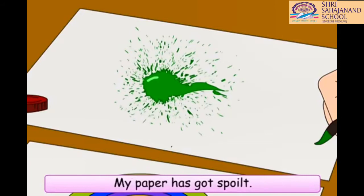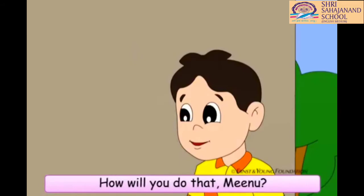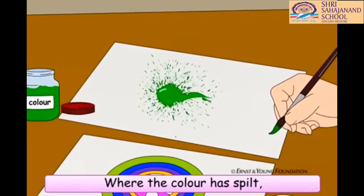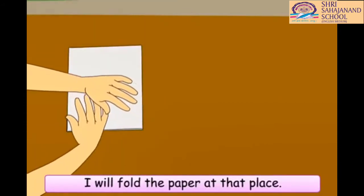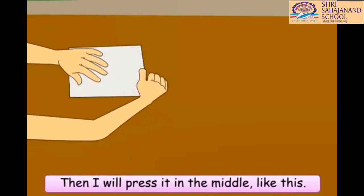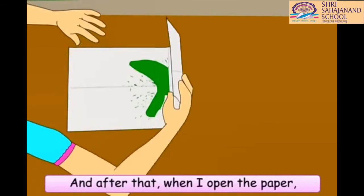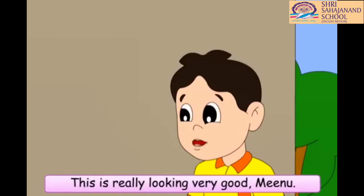Oh, no, Buzz. Look at what you have done. You kept buzzing in my ears and the colors have spilled. Oh, my paper has got spoiled. Don't worry, Chinu. I can make beautiful patterns with the colors that have spilled. How will you do that, Minu? Look. Where the color has spilled, I will fold the paper at that place. Then, I will press it in the middle, like this. And, after that, when I open the paper, a pattern is ready. This is really looking very good, Minu.